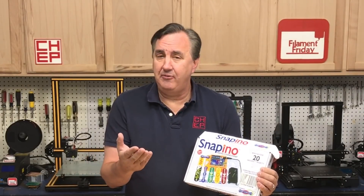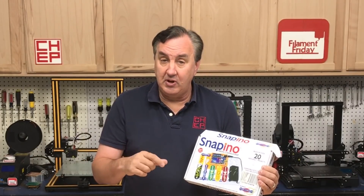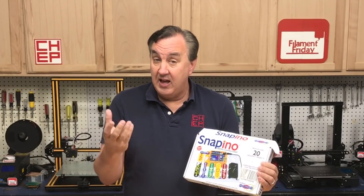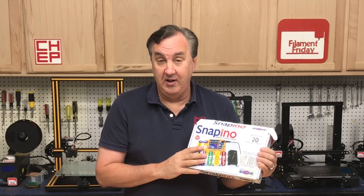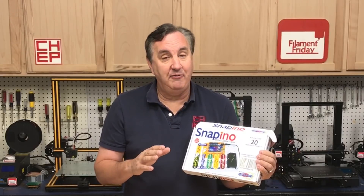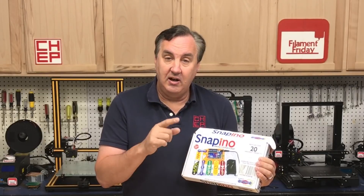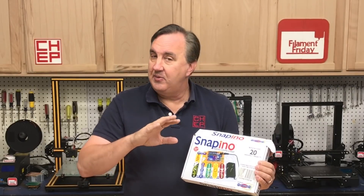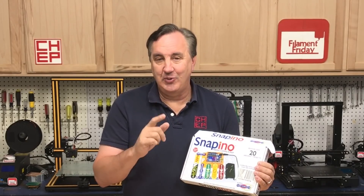Now with Tinkercad, the same software I use to design all my 3D prints, you can do circuits. You can build a circuit, write the code, simulate it, and then when you're ready transfer the code to hardware and actually run it. It's really a great platform to learn electronics. So while I was 3D printing something for this, I found another feature. Let me tell you the whole story of how I got from here to an Arduino shield.